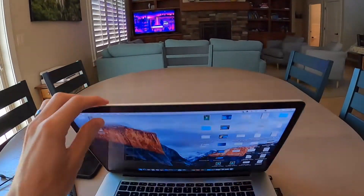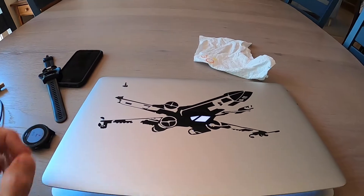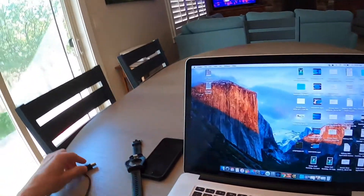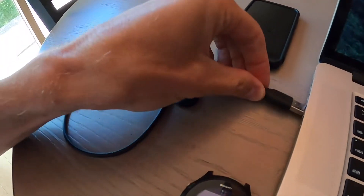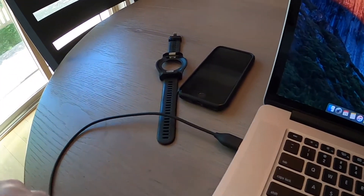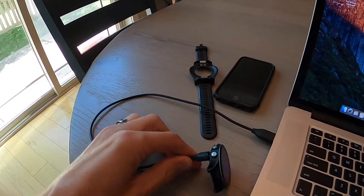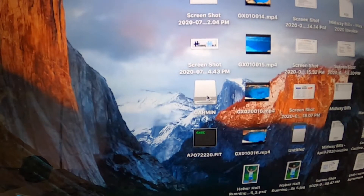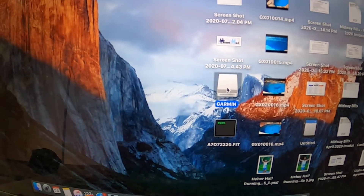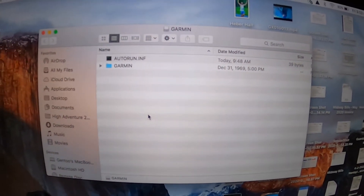In my case I've got this Mac right here — you may not have a cool X-Wing icon like I do, but whatever. Plug the cord in and plug your watch in like this, then go to the computer. A Garmin icon will appear right here — double click on that and now you're in your Garmin folder.